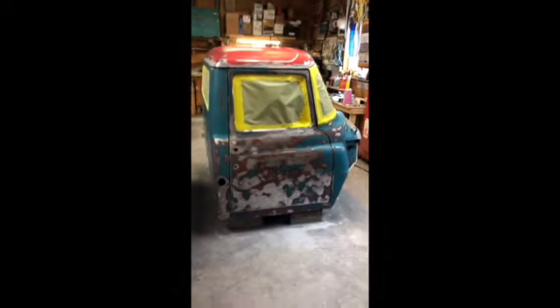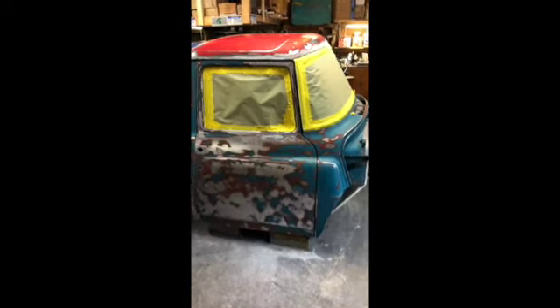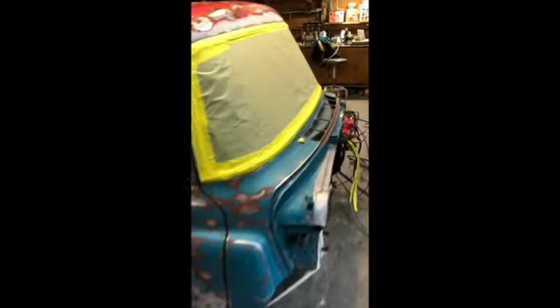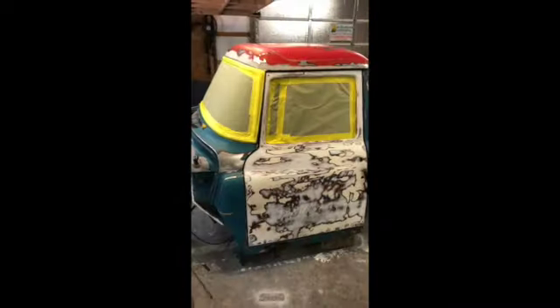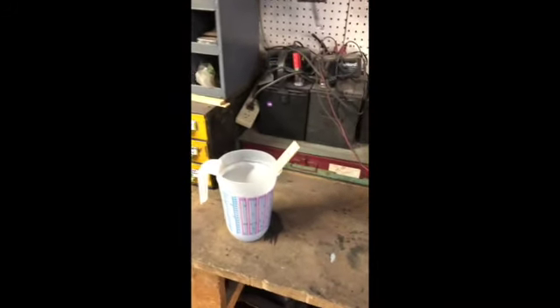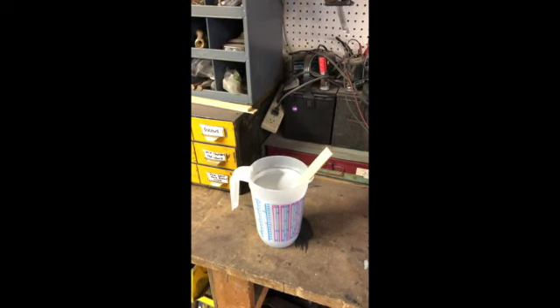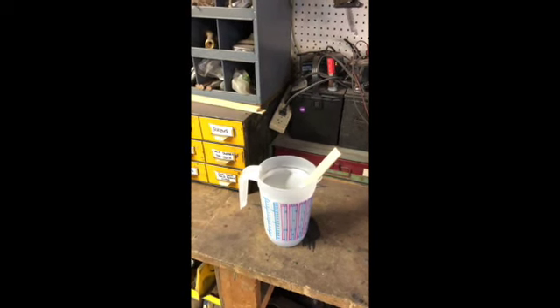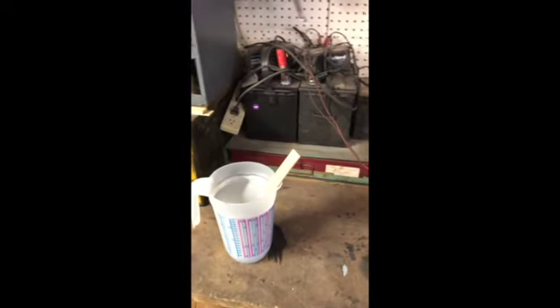Everything is wiped down with wax and grease remover. We are masked off with a couple little parts down here that are going to get painted loose. The primer sealer has been mixed and it needs to sit and catalyze for an hour — it's been just over an hour, so it's time to start shooting.